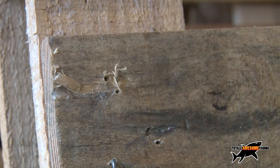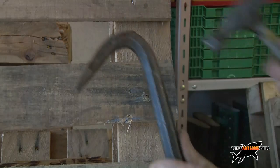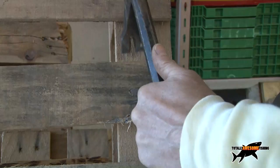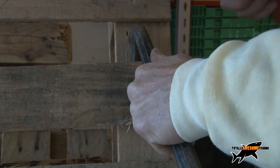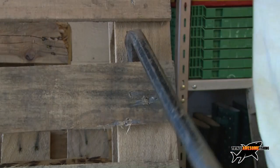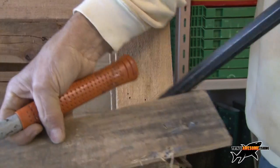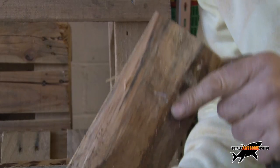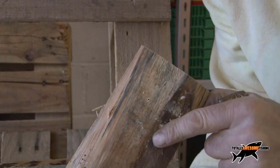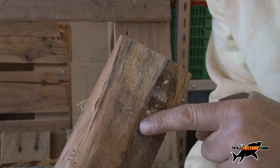At the other end, do this all the way along. Using the wrecking bar - use the curved, short narrow end, drive it down with the hammer, then pull upwards levering it off. And look - you don't split the wood. It comes off cleanly. This single slat is going to make my template, and this is really almost the most important part.